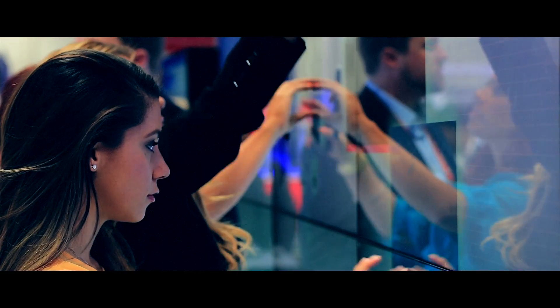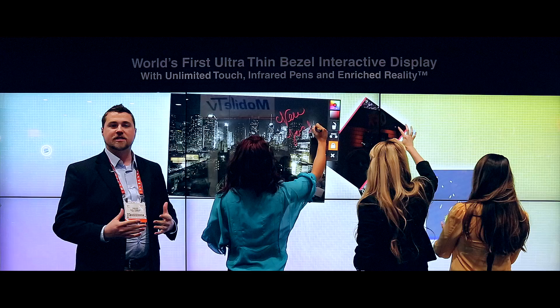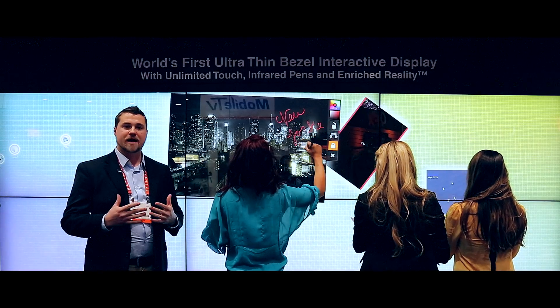We also recognize different types of tracking and touch input. We can demonstrate IR pens where you can annotate on images and videos. You can also paint with it if you'd like.